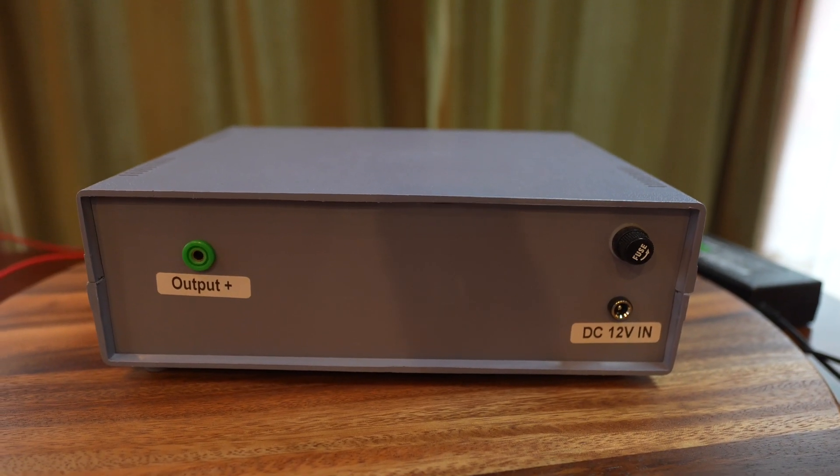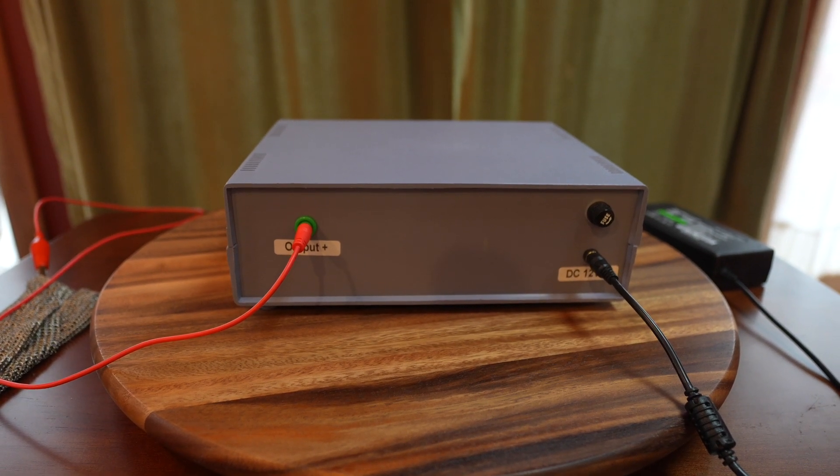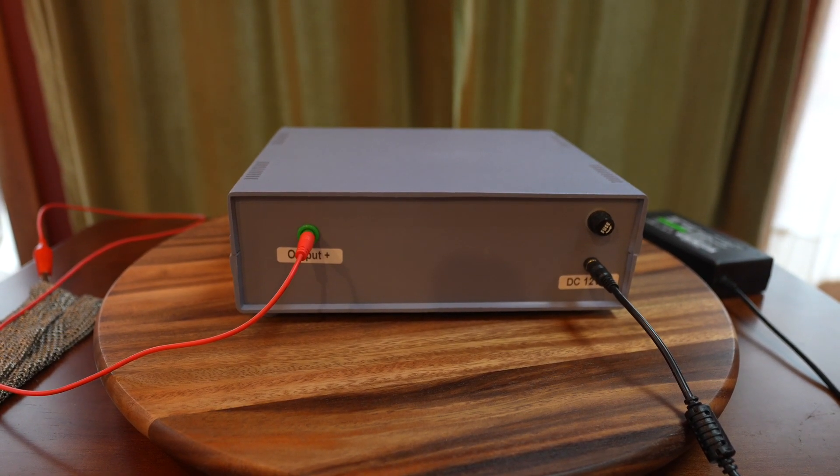So let's attach the various parts to it right now. This is what it looks like with the output attached and the power cord plugged in.